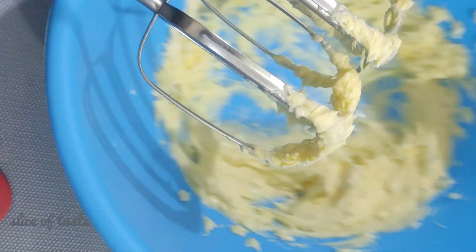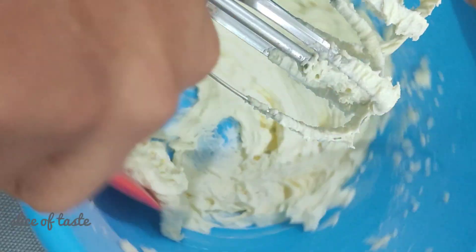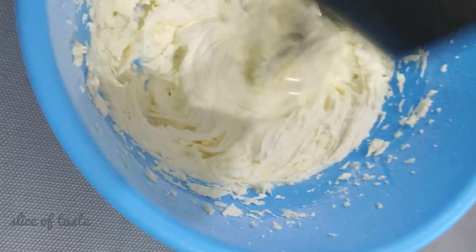I will mix the butter in a little bit. Now we are going to add a little bit of butter. Add 2 cups of water and add 1 cup of water, then mix it with vanilla essence. 1 teaspoon of vanilla. Now it's the dry ingredients.